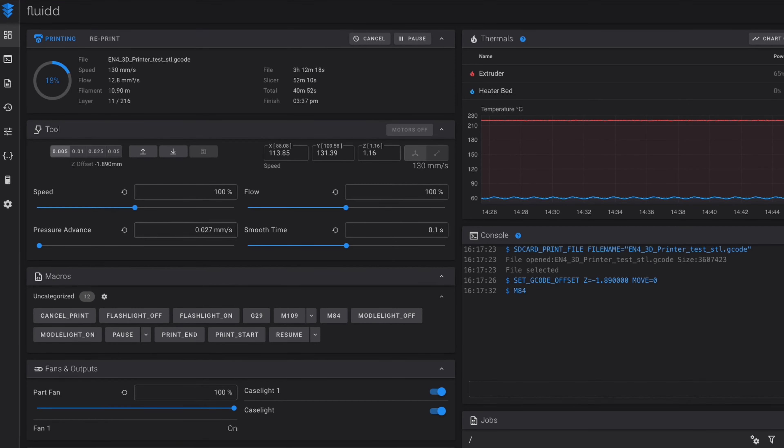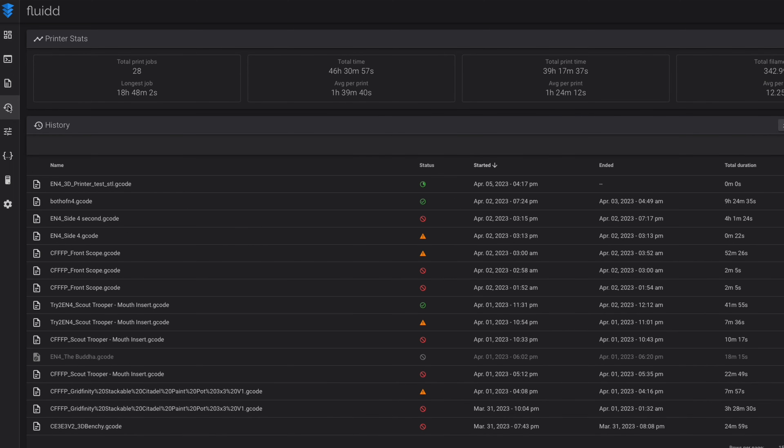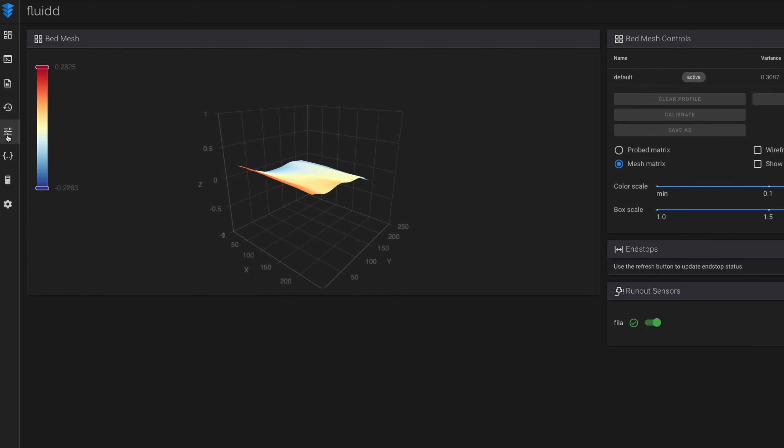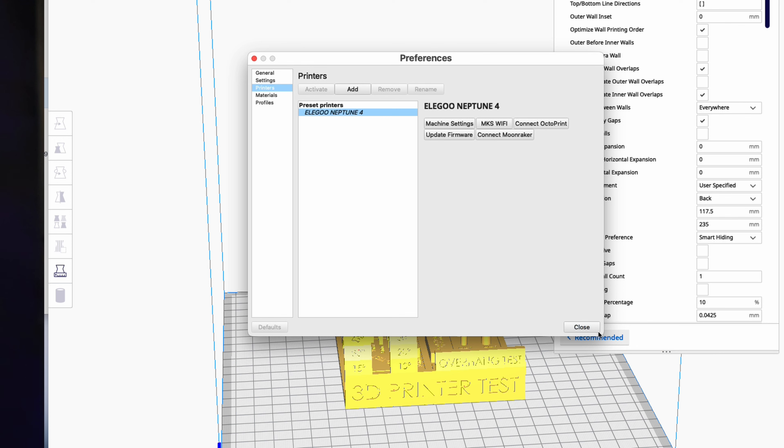It took me about 30 minutes to go from box to printing, which is about twice the time it took to set up the Bamboo P1P. The printer is network-ready with an ethernet jack in the back. Klipper is designed to run from a simple web interface, so as soon as you connect to a network cable or use an ethernet-to-WiFi adapter, you can control the printer from your browser anywhere. You can even connect slicers like Cura to your printer and have it automatically print after slicing.